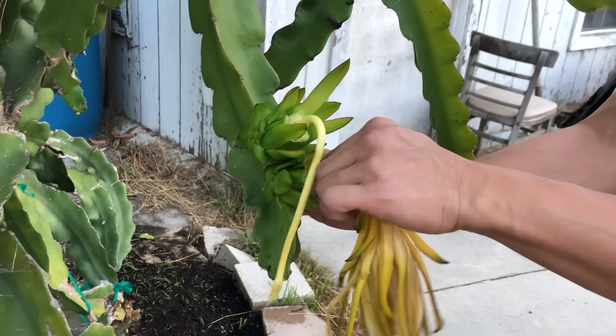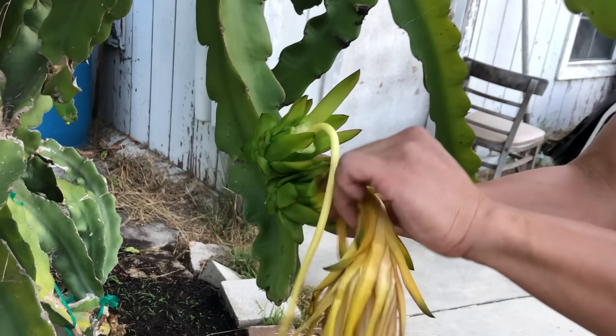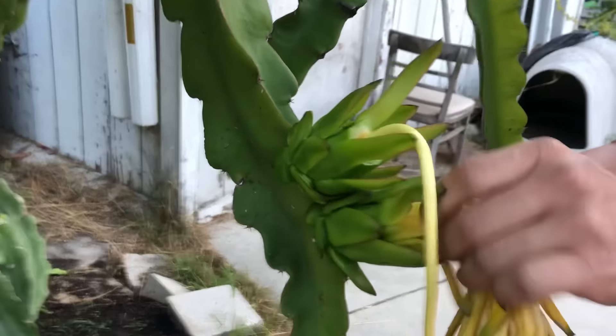Hi guys, it's Richard from Grafting Dragon Fruits. Today I'm going to show you how I remove the flower from the dragon fruits so that it doesn't cause any rot. Sometimes moisture can get into the flower and bugs like to hide in them, eating it from the inside out. That's why I like to remove them after about four to five days.